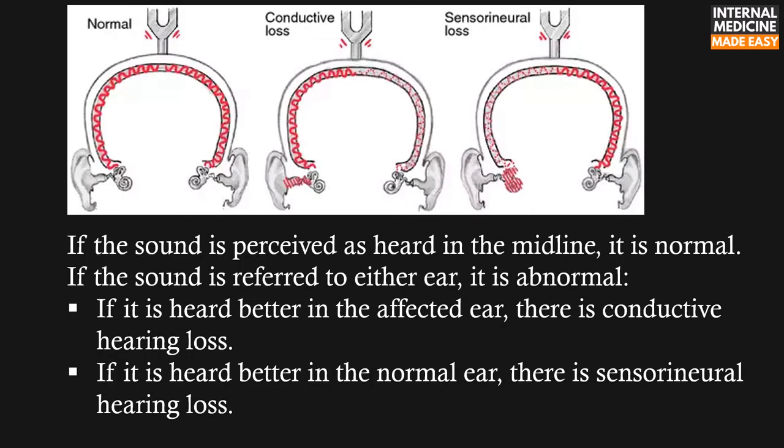If the sound is perceived as heard in the midline, it is normal. If the sound is referred to either ear, it is abnormal.